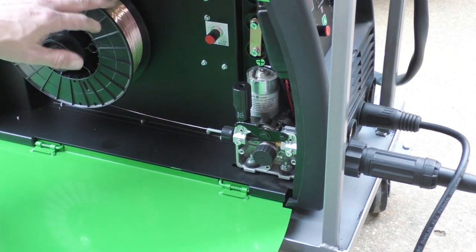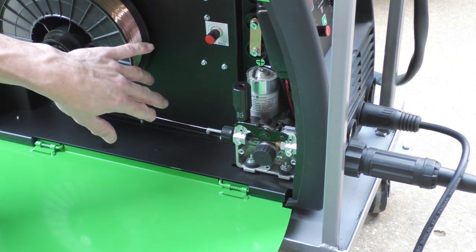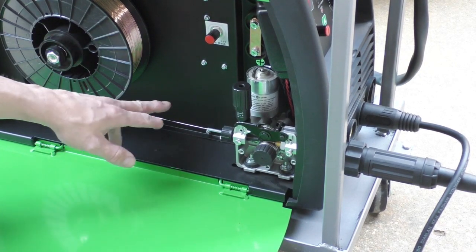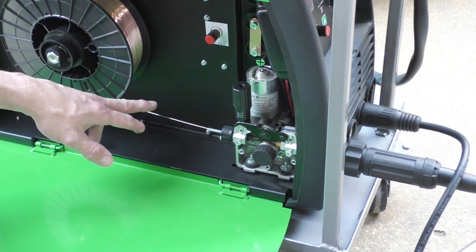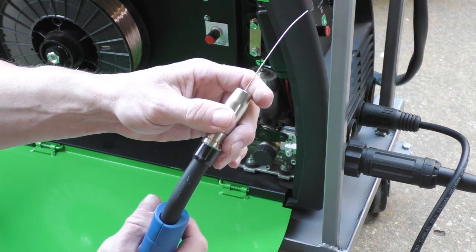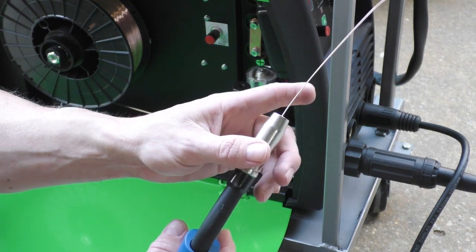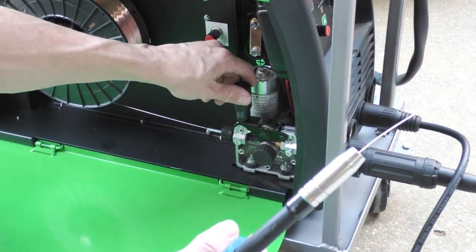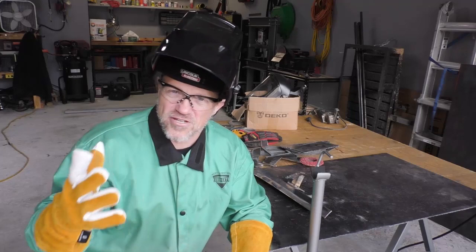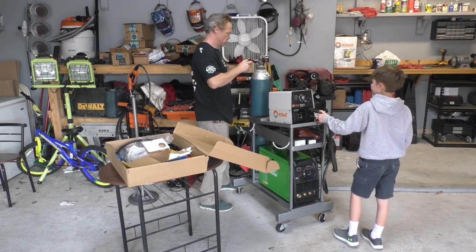You want to make sure the tension is tight enough that it's not going to free spool and cause a bird's nest, but not so tight that your rollers have to strain — that's hard on your motor. That's perfect — I could stop it with my finger but it took a little bit of force. The cart could have been slightly bigger, but it fit fine and we got it hooked up to the C25 gas.